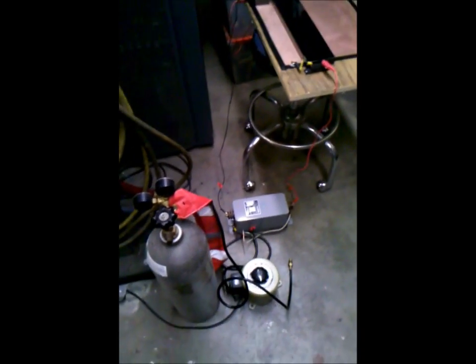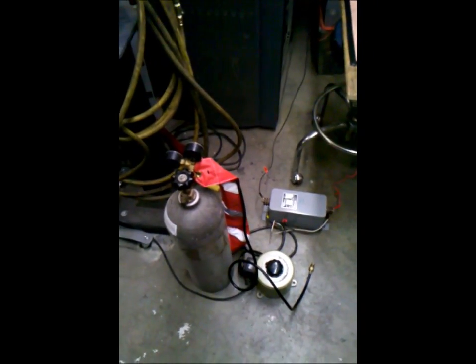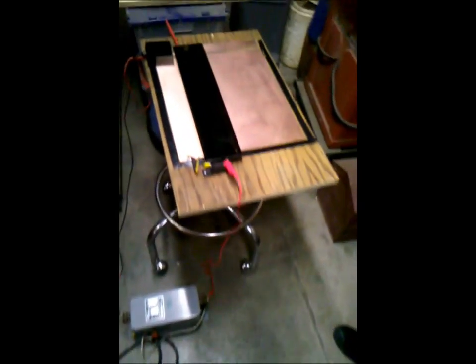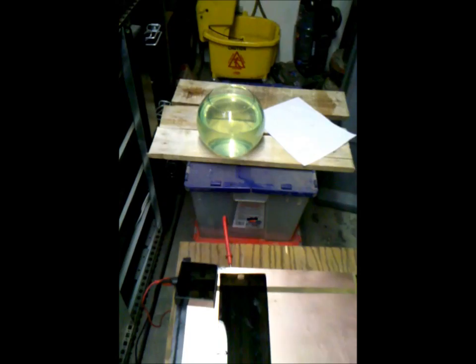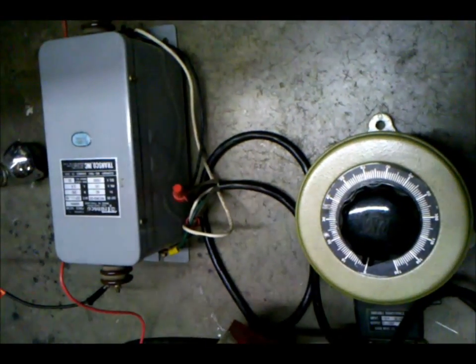So this is our apparatus. This is a device — a neon sign transformer, the variac. We have this tank of helium, which is helping to ionize it. We have this little plexiglass cover for this laser. That fishbowl has some fluorescent dye in it from a highlighter. It's fired up. Nice.